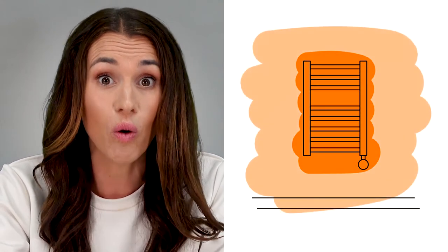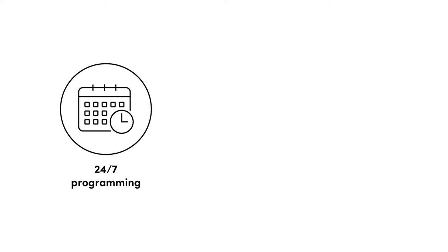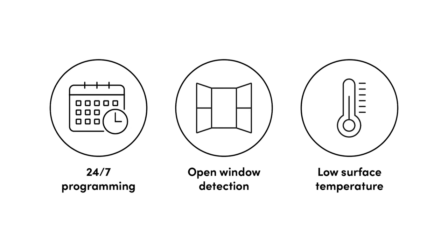Thermostatic towel rails are the next step up. These products come fitted with their own thermostat, which allows you to regulate temperatures to keep you warm whilst drying your towels. They also utilize a convenient timer so you can set your bathroom heating to come on for a specific amount of time. Smart electric towel rails are easily the superior option of the three. They come with highly intelligent thermostats that give you full control of your heating through Bluetooth or Wi-Fi. Programme 24/7 heating schedules to match your routine, save energy and maximize efficiency with open window detection, and access a low surface temperature setting to restrict the temperature of your towel rail to a safer level — all through your smart device.